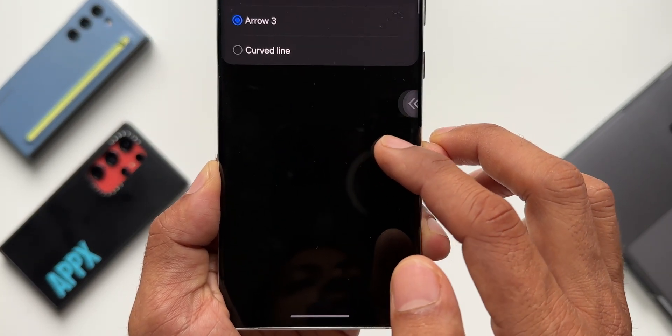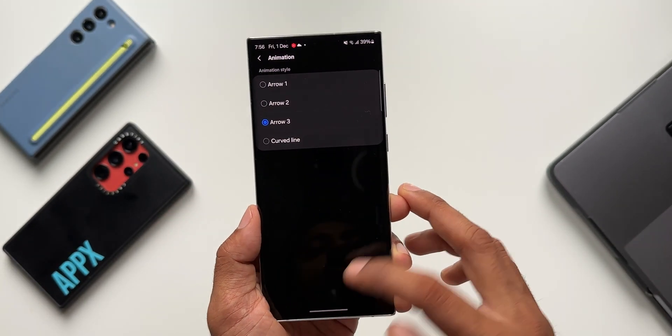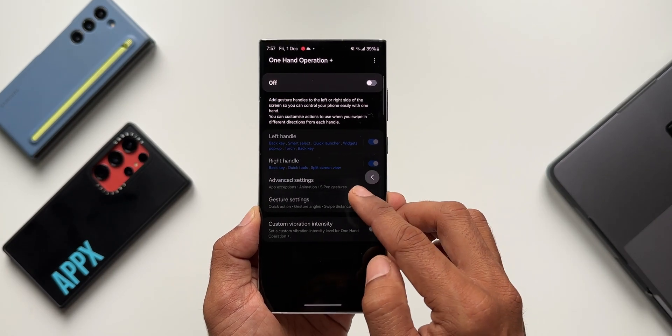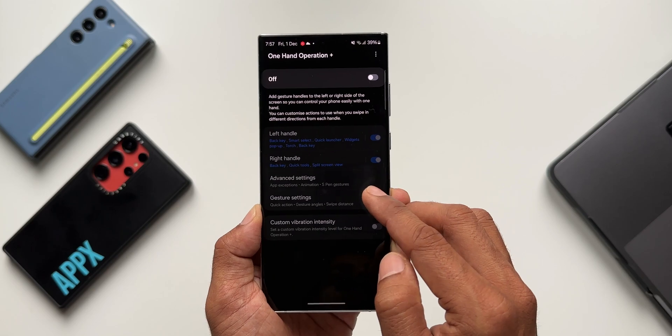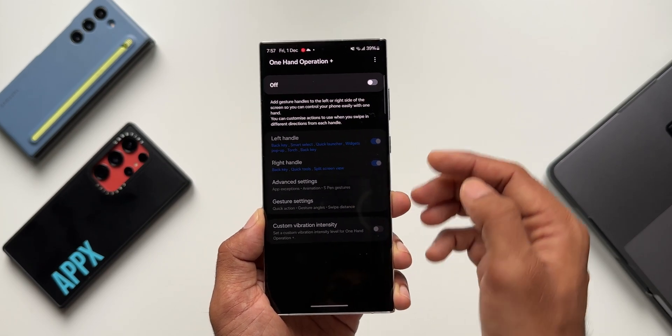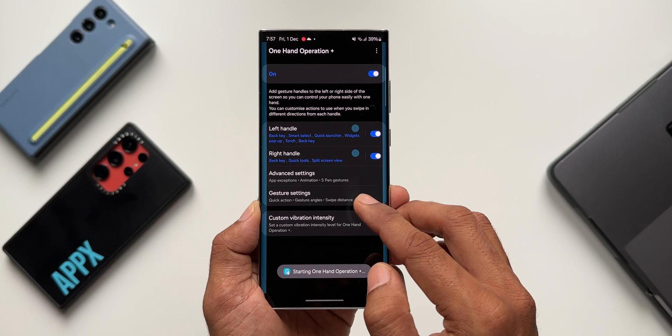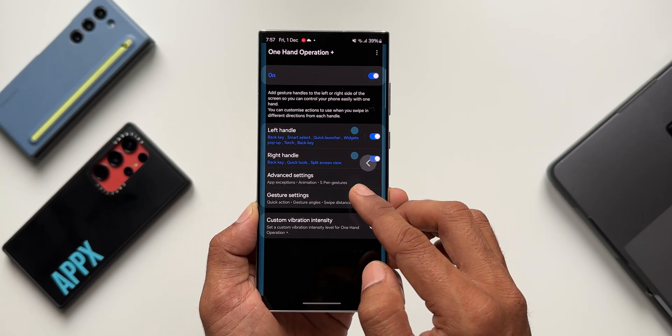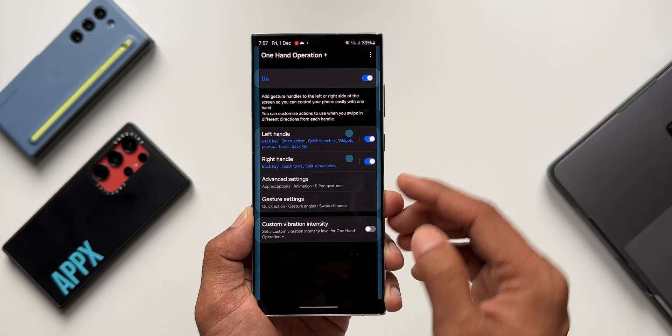Arrow 3 looks like the default arrow on Android. Let me show you the comparison — I'll disable One Hand Operation Plus. This is the default arrow we have on Android 14 / One UI 6.0. Now when I enable this, you can see it's almost similar, but the animation is slightly different — it's more snappy. We can also set the distance from the edge of the screen, which can be customized.